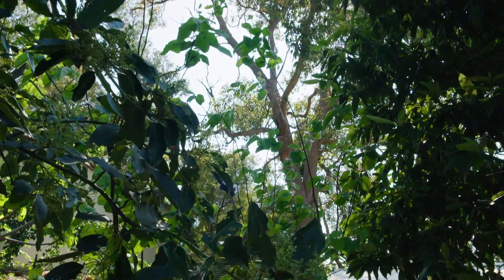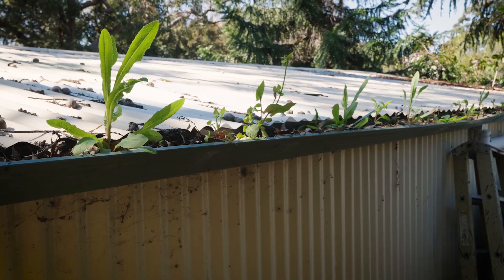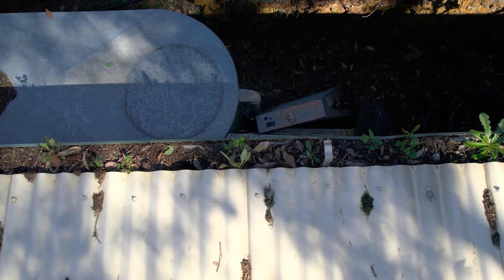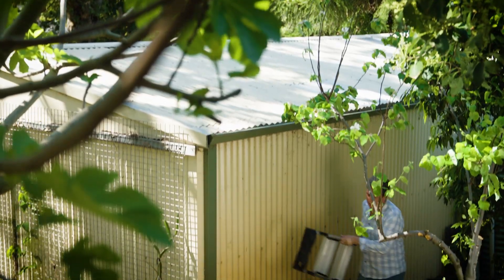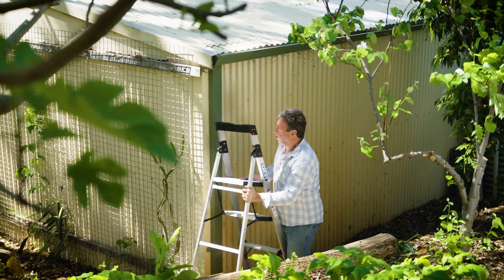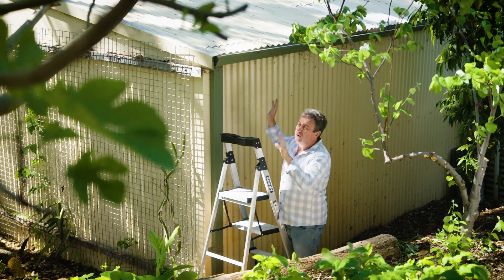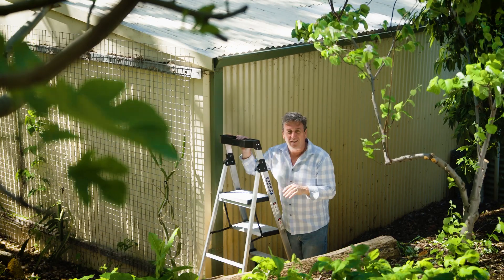If you have trees that drop lots of leaves on your roof, you need to check your gutters now. This gutter was neglected, and whilst the weeds were growing and they show that the gutter is moist, it won't be for long — and this is a serious fire hazard. Cleaning out gutters can be painful and risky if you're climbing ladders. It's a really difficult job, but it's vitally important if you've got trees overhead, because they're always going to be dropping leaves in these gutters.